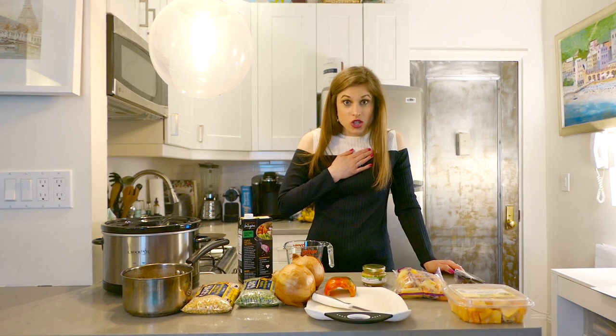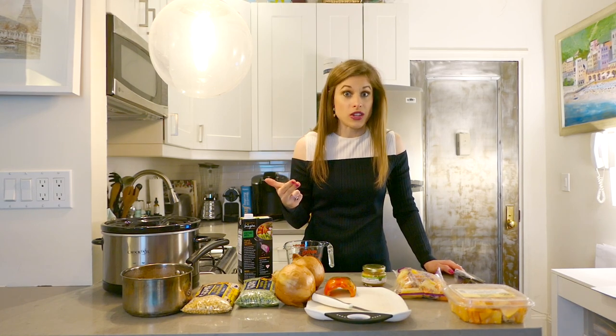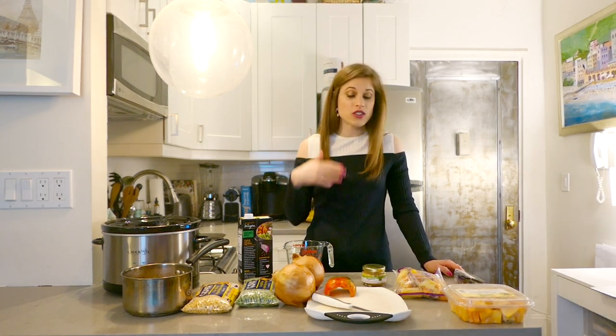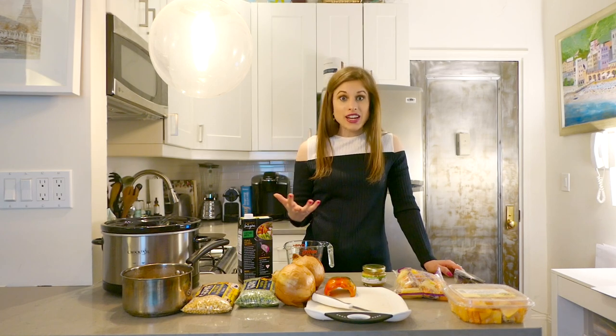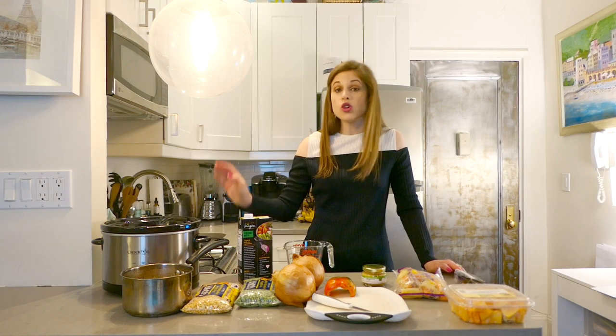What I like to do with my lifestyle — I'm on the go, busy, I want to eat healthy, I want to eat clean, I don't want there to be processed and bad ingredients in there, but I don't want to spend a ton of time cooking every single meal because I would rather be working and doing things like that. So a crock pot soup is perfect.